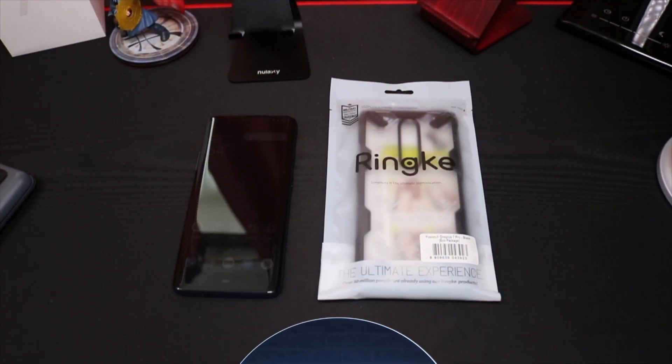What's up YouTube, it's Rob back with another video. I have here the Ringke Fusion X Design case for the OnePlus 7 Pro. This is an impact resistant protection cover case. The cost is twelve dollars and ninety-nine cents. You can get this case with a black trim and a red trim. I will leave all the links to this case down below if you're interested.